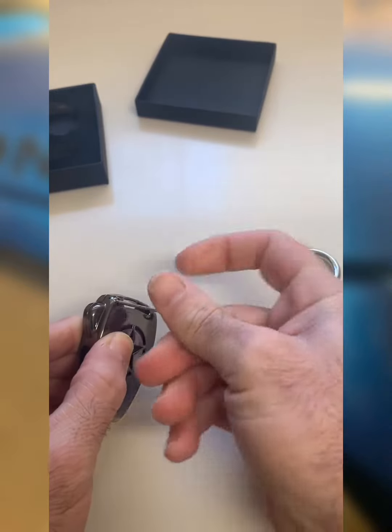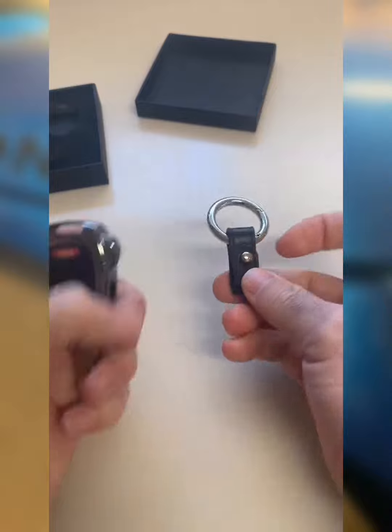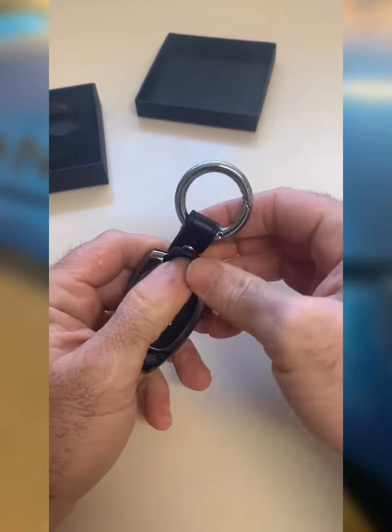I think this is gonna make a good upgrade. It's gonna be tough, it's gonna be a lot stronger than that plastic little nub that it went through before. And then this little guy just feeds on to that little guy.